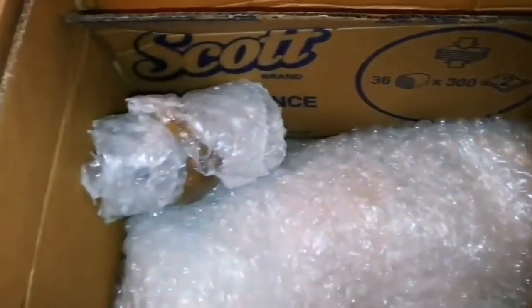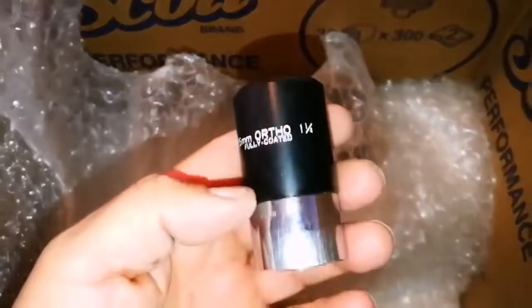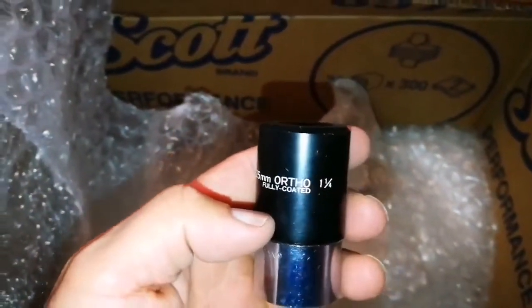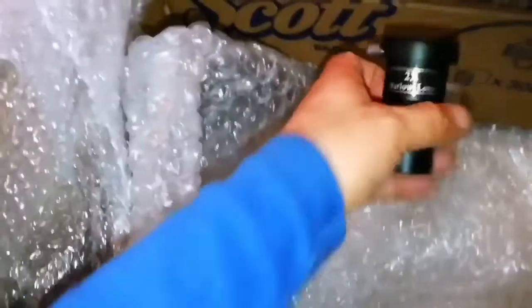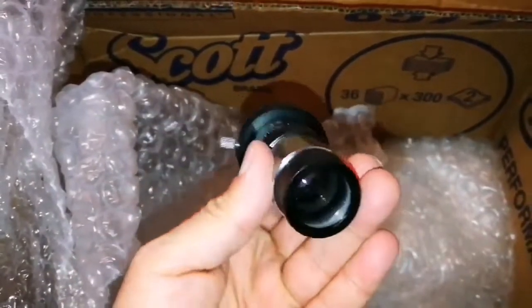There was something inside it. Let me open this one. One eyepiece — quite heavy. That's a 25 millimeter orthoscopic, fully coated 1.4. That's really good. Heavy — it's made of glass, not plastic. And this is a 2x Barlow lens. Also this one is heavy.